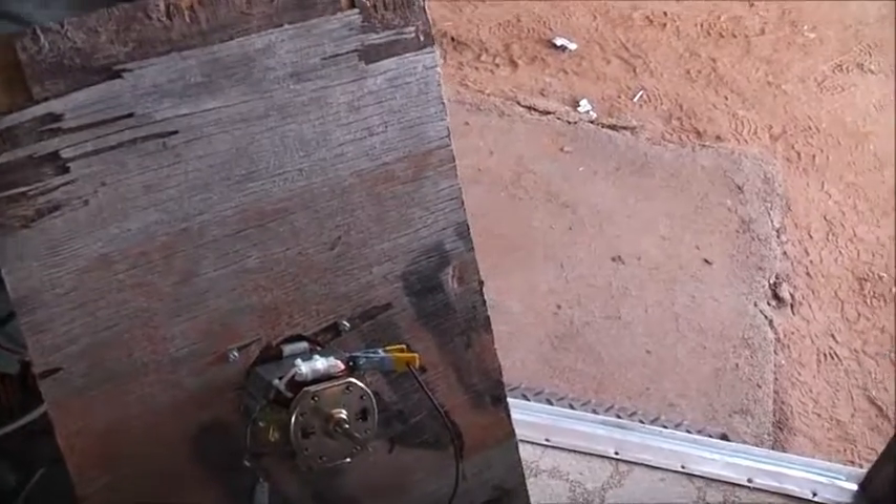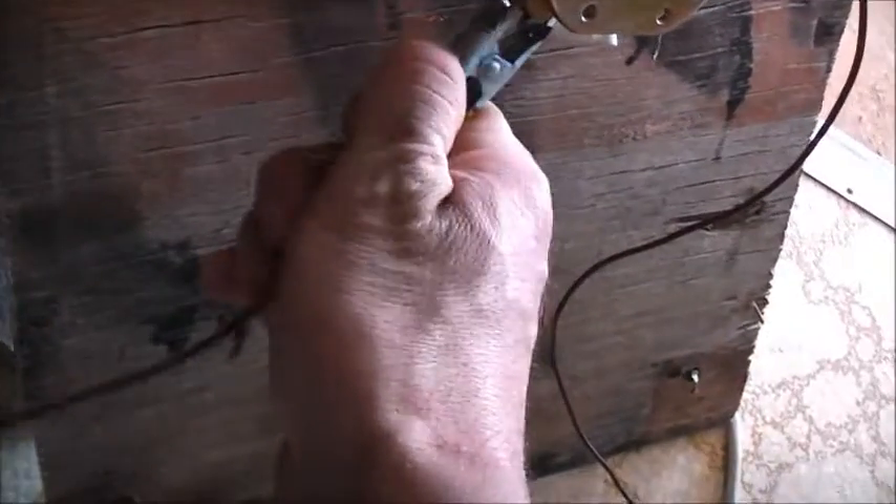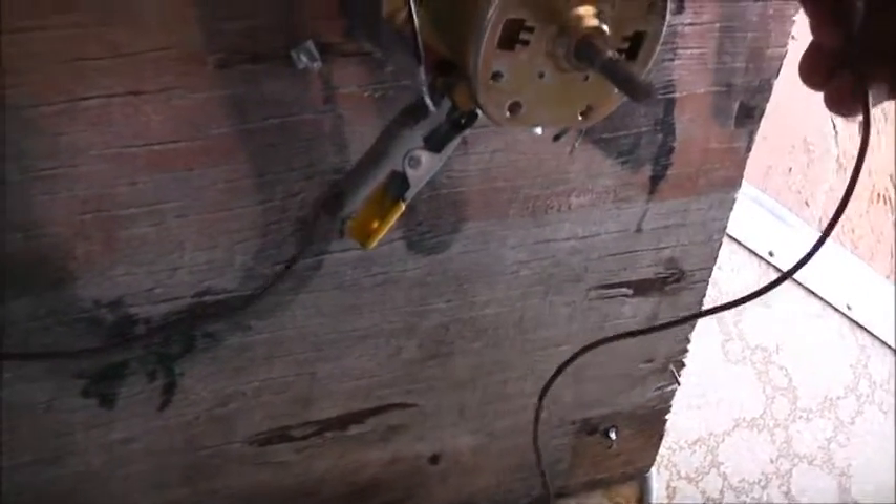Doesn't draw as much current either. Unplug, safety first. Not even warm actually. Alright, let's variac it. Get the variac going straight to the brush and see what that does with a ballast. Look at that - variac at zero.